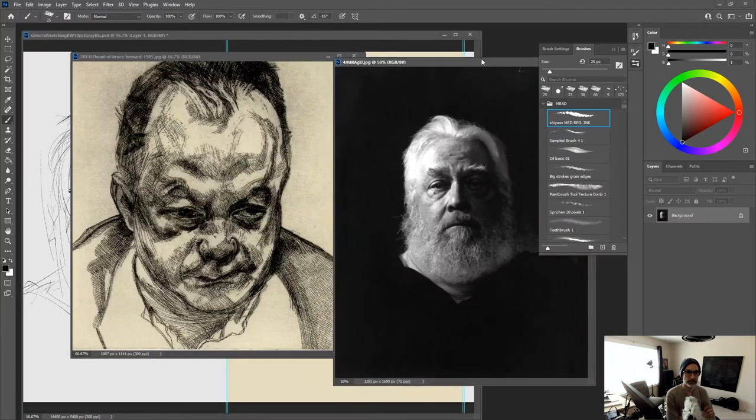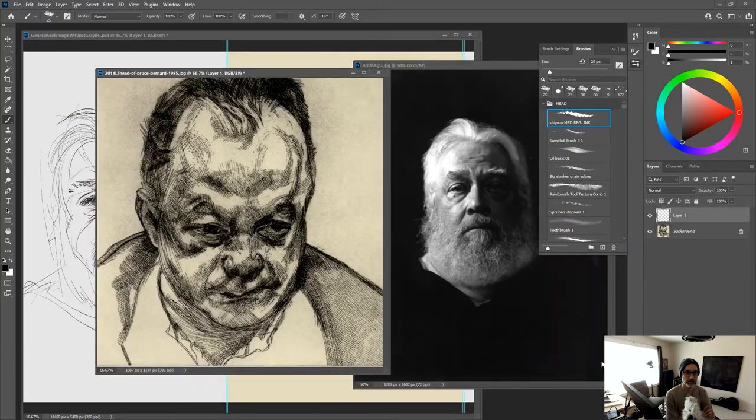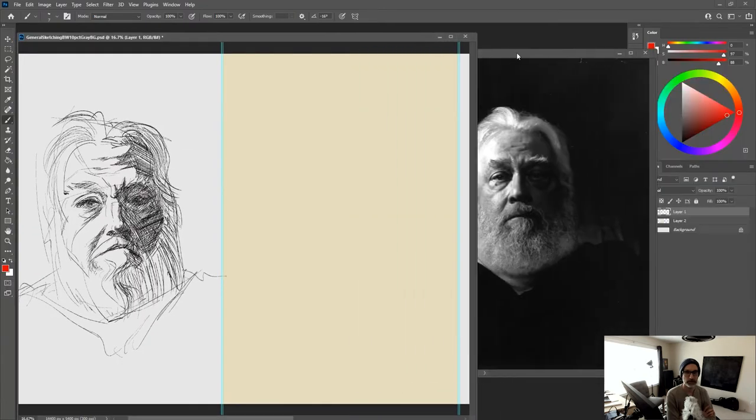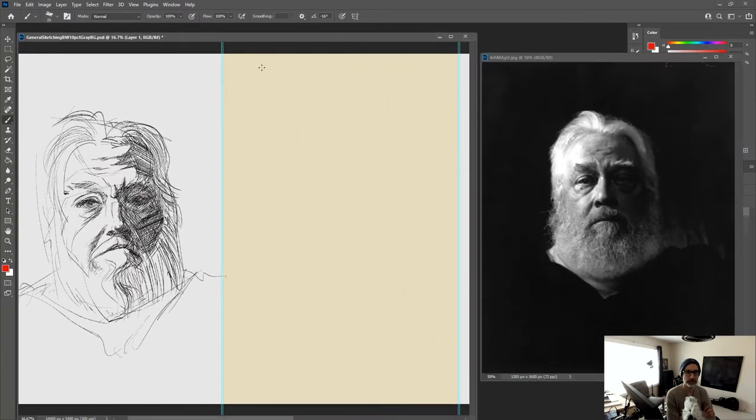Then you pick out your influence. This is a portrait by Freud. Here I'm just looking at some big shapes and some really distinctive lines that he uses, and then analyzing the overall shape, which is sort of bean-like — one side's real simple, one side's more complicated. We're going to bring those big shapes into this analysis.